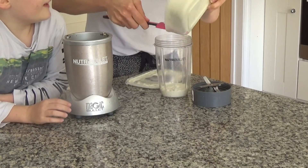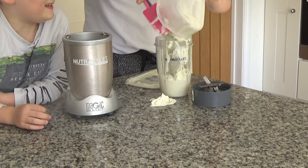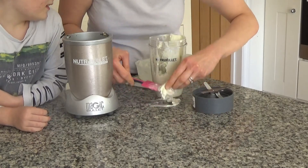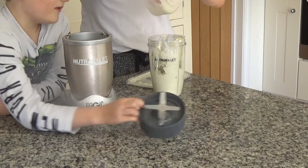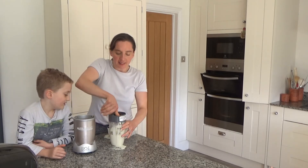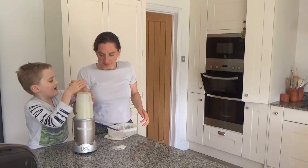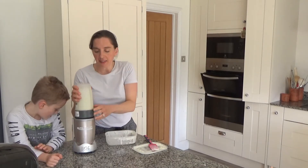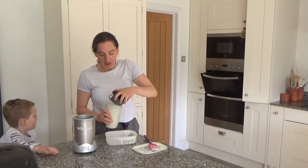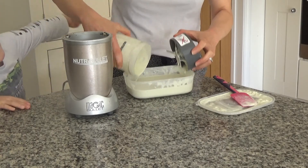The ice cream has been in the freezer for a good two hours now. We're going to put it into the Nutribullet and blend it again. That's blended, and now we're pouring it back into the ice cream container and putting it back into the freezer. We'll do it one more time and then add the choc chips.